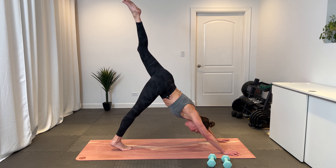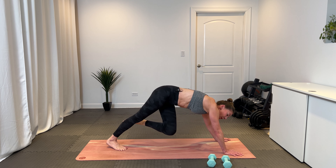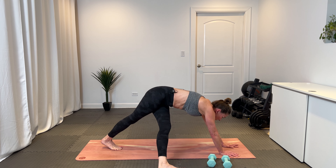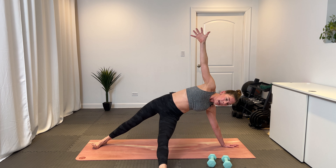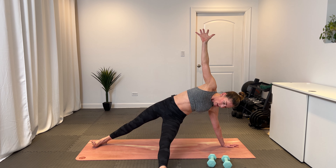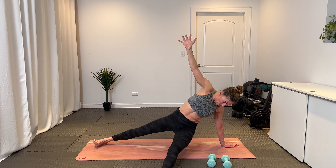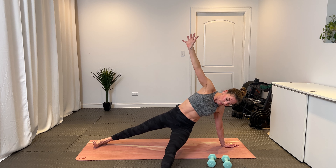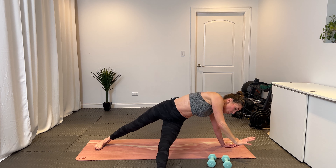Three-legged dog — lift that left leg high again, breathe in. On the exhale, that left knee comes toward the right elbow, then kick that foot off the mat so the top of your foot's on the mat. Bring your left arm center, open up — fallen triangle. Right here we have our pulses: lower the hips and lift, lower and lift. Eight, seven, six, five, four — tuck that left leg under — three, two, and one.